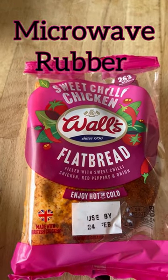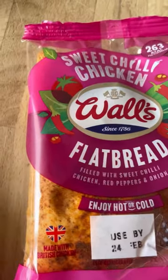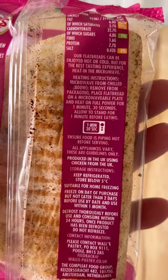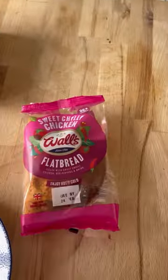We have something new to try: Sweet chilli chicken walls flatbread. Wow, this looks amazing. One minute 30 in the microwave — we're totally microwaving this. It's just come out the fridge, let's see what it's like.